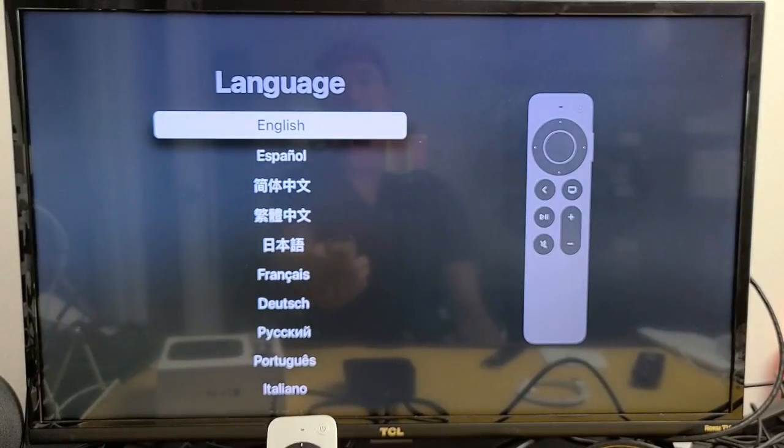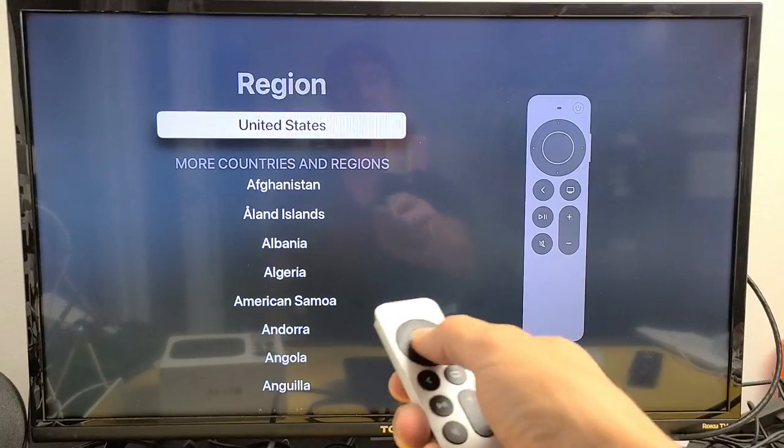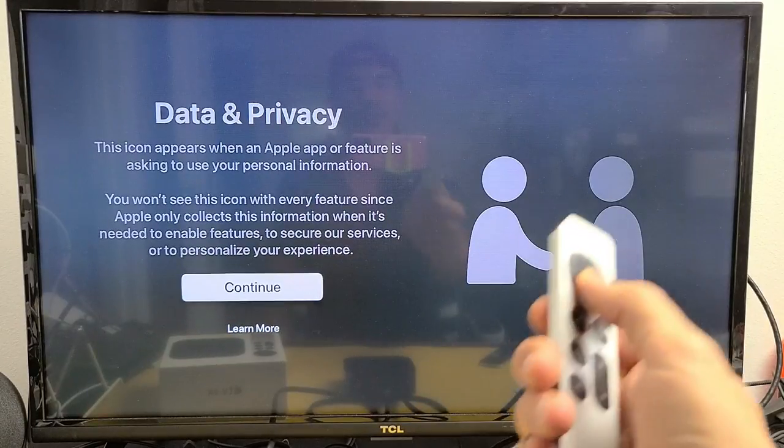Now go ahead and select your language. Move up or down to navigate — I'm going to choose English. Then select your region; I'm in the United States so I'll click OK. Next is Data and Privacy — go ahead and click Continue.